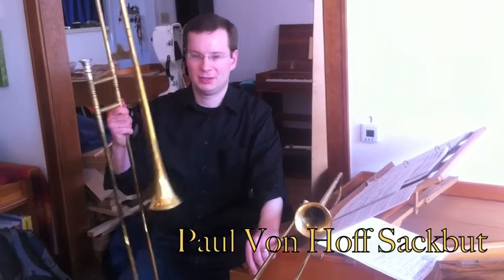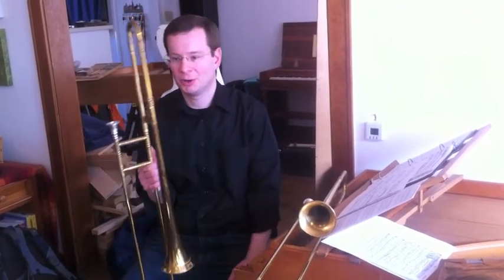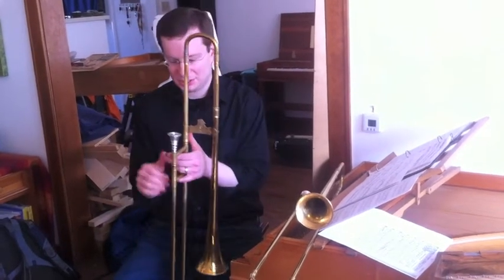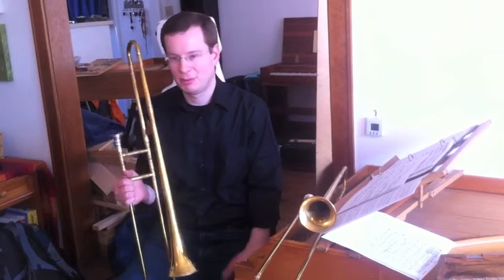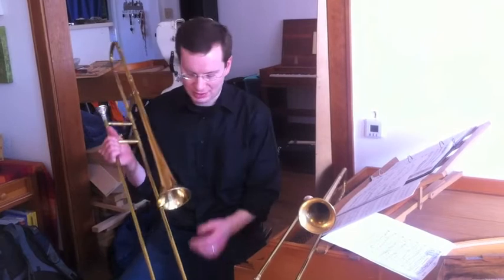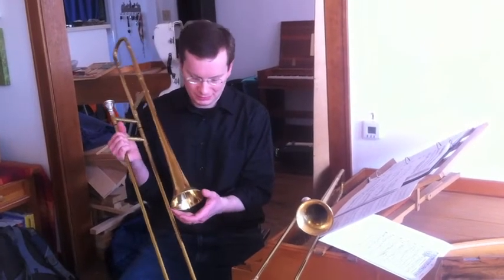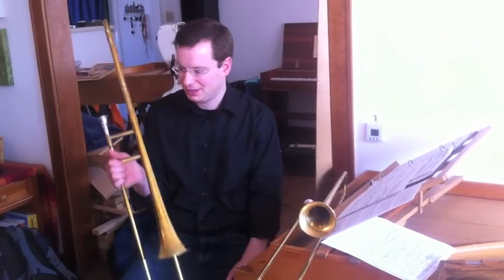This particular tenor saxophone here is based on an instrument from 1632. It was made in Nuremberg. The mouthpiece is actually also a copy of an old mouthpiece. It's actually very different from the modern trombone. The bore is much smaller. The instrument is designed for flexibility. The bell is significantly smaller — the modern trombone bell is eight and a half inches, and this is a lot smaller than that.